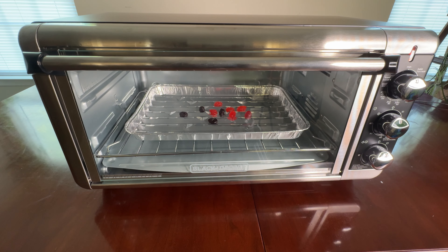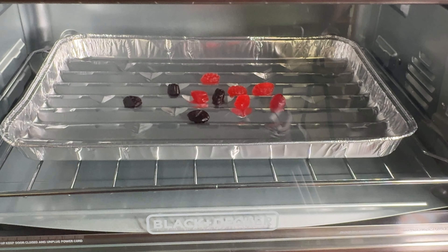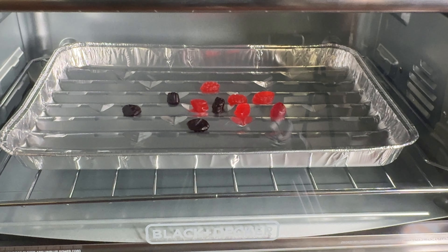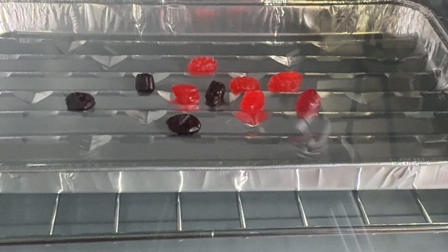Oh, that looks kind of cool. We'll zoom in a little bit. It's starting to melt. Here we go. It's not starting, but we're about to get started. Look at that.